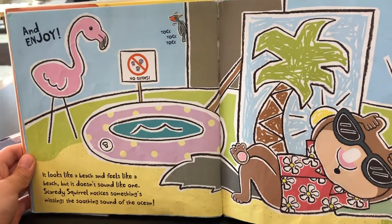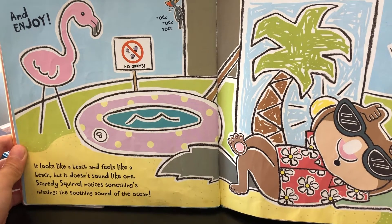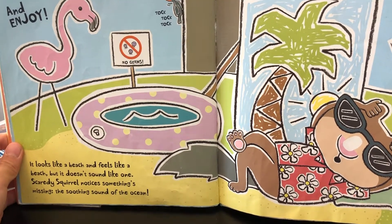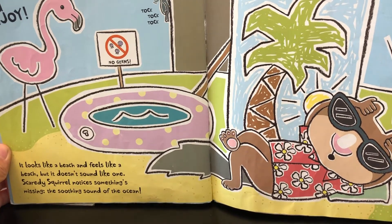And enjoy! It looks like a beach and feels like a beach, but it doesn't sound like one. Scanty School notices something missing — the surfing sound of the ocean. No germs. Talk, talk, talk.